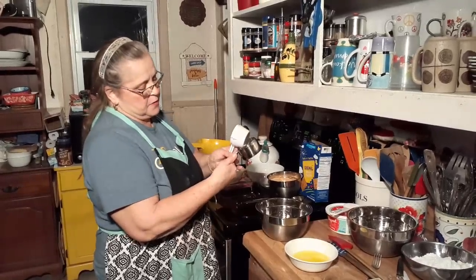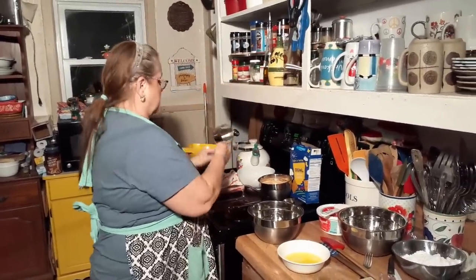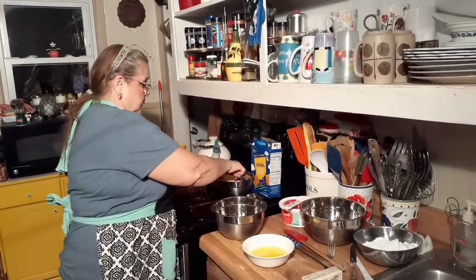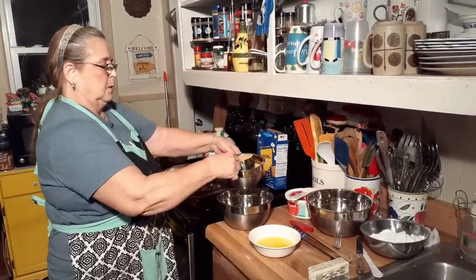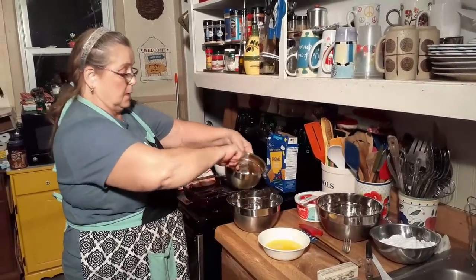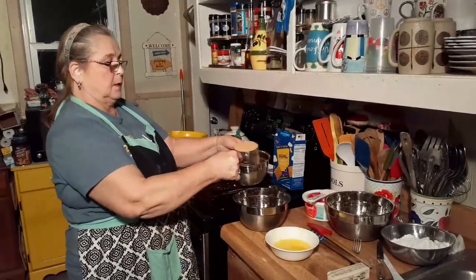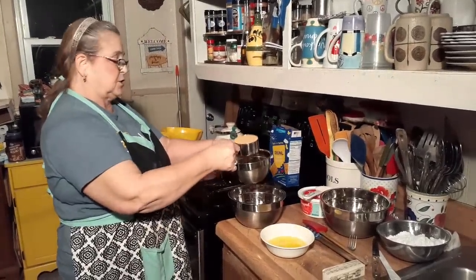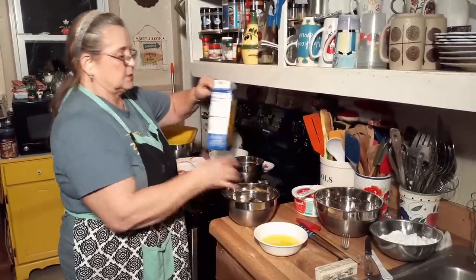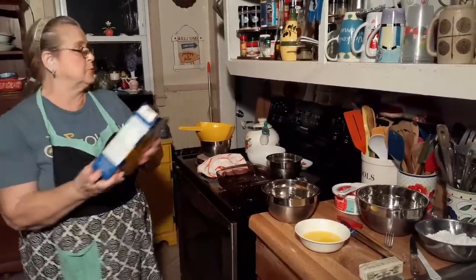I have two and a half cups of graham cracker crumbs, and I'm going to take out two of them. You crush them up however you can — I use a rolling pin normally. That's what you were doing when I came home from work. It takes two packs to make two and a half cups. You had them in a plastic bag and were smooshing them with a rolling pin.